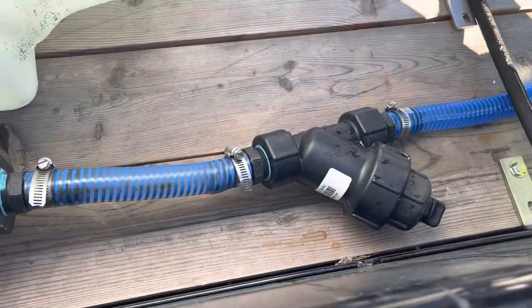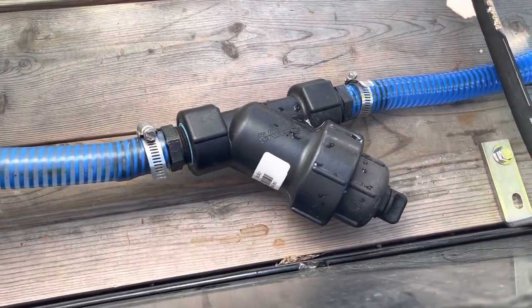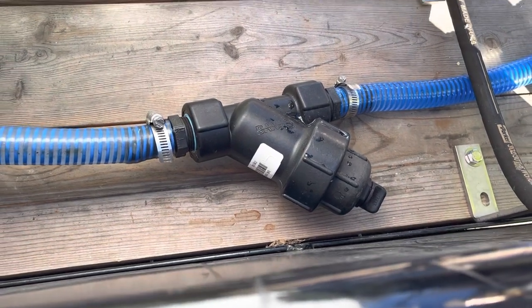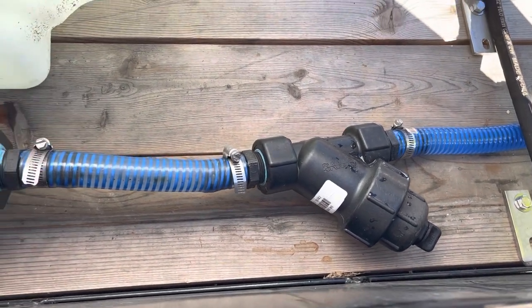This right here is a Banjo Y filter — this is the one-inch. The end there unscrews and you can pull your filter out and rinse it all out. That'll catch a lot of your debris and keep it out of your pressure washer pump.